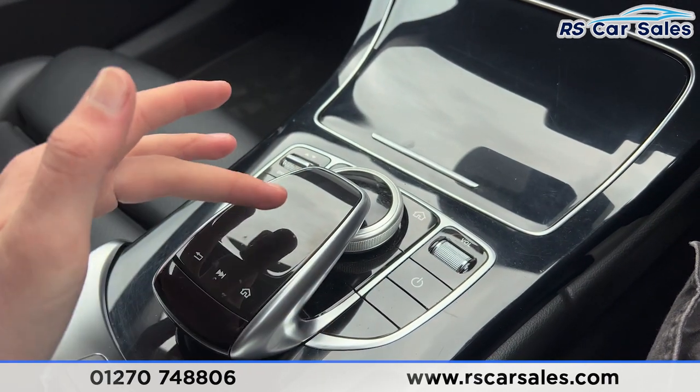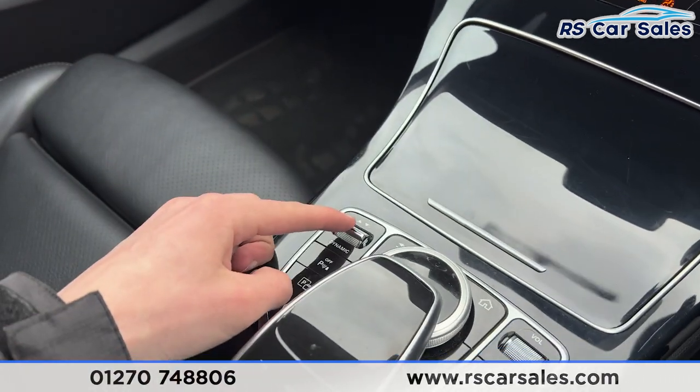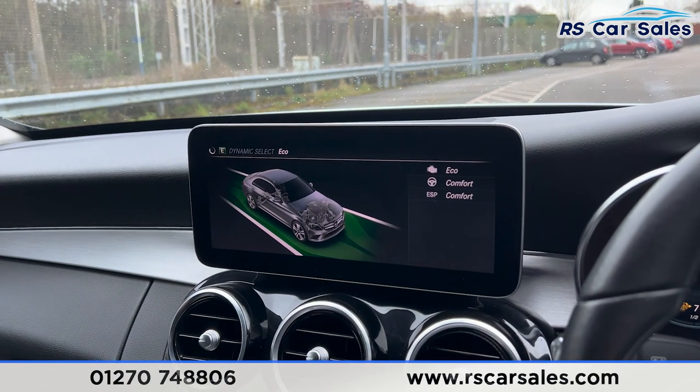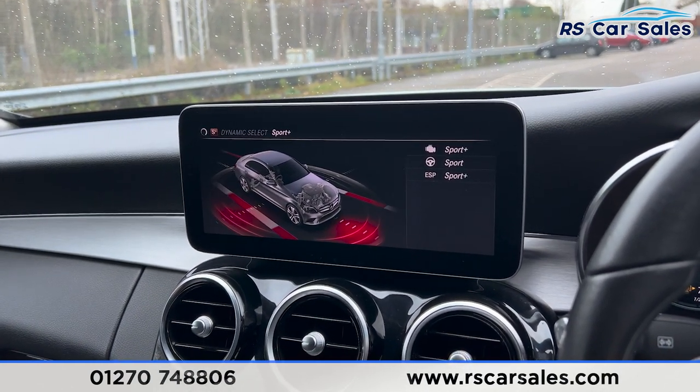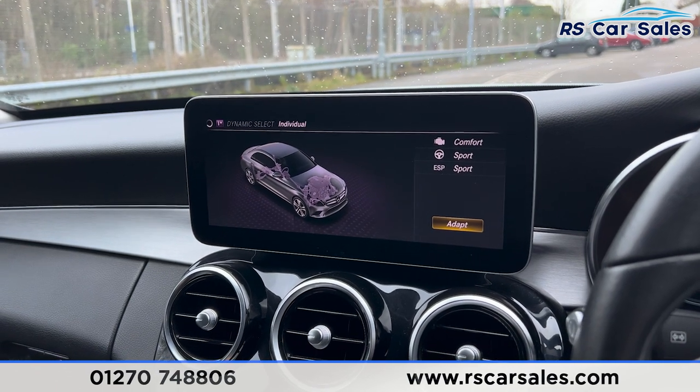We then have the dial and touchpad for the screen. We have different drive modes — pressing on this you'll find eco, comfort, sport, sport plus, and also an individual drive mode.